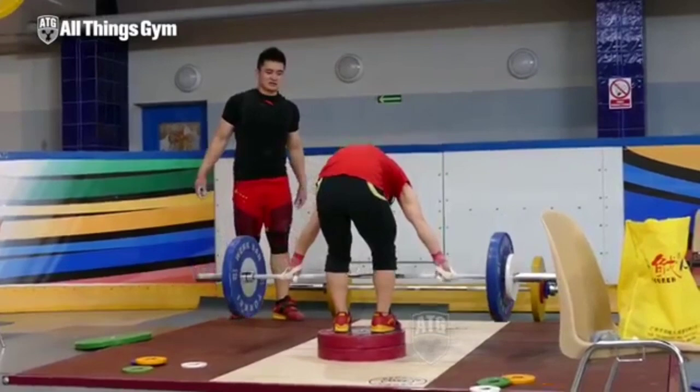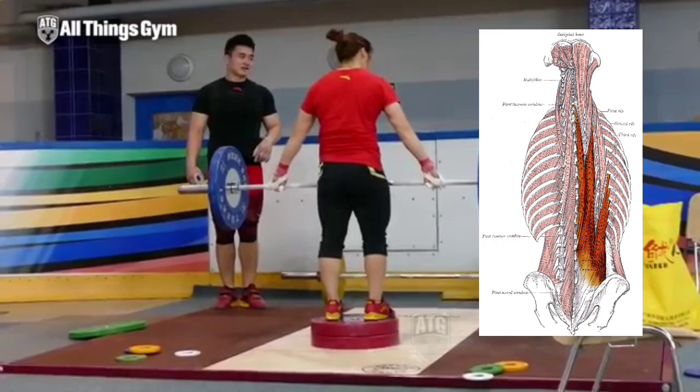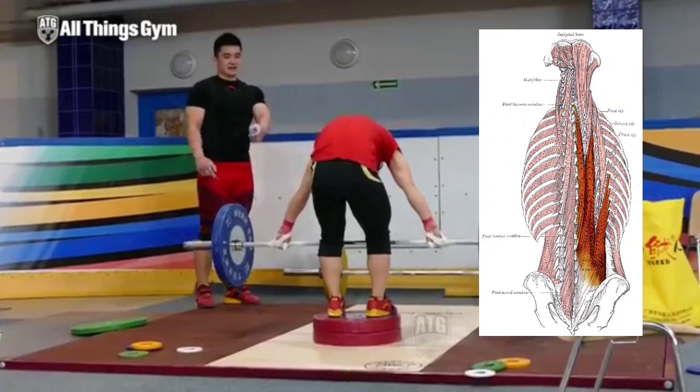So next, I'm going to give you three exercises that help strengthen the spinal erectors — those muscles that go up the spine. And guess what they do? They erect the spine, or they keep it erect under load. These muscles are absolutely essential for deadlifting as well as correct spinal health. So if you want a healthy back, it's important to have healthy spinal erectors.